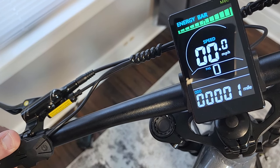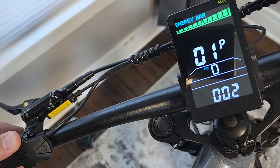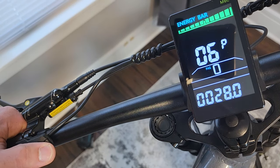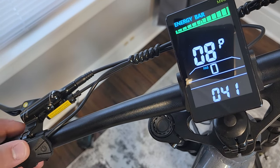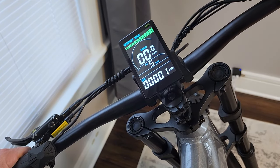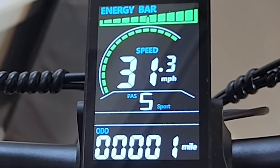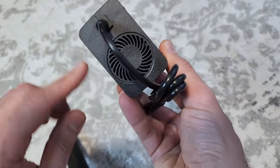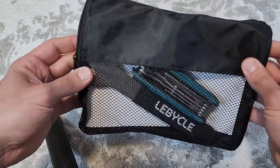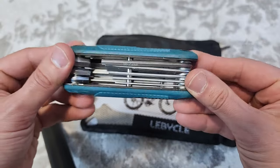The display also shows time the bike has been on and your odometer. Hold the plus button to turn the headlight on. In advanced settings — accessed by holding plus and minus — you can adjust screen brightness, mph or kph, screen timeout, wheel diameter, and PA speed limit, which goes up to 41, giving a max speed of 31 miles an hour on pedal assist 5. The bike also comes with a 3 amp actively cooled charger with a fan.